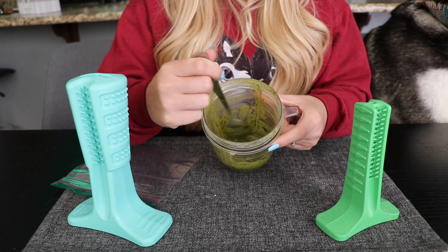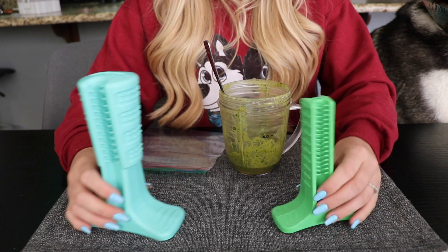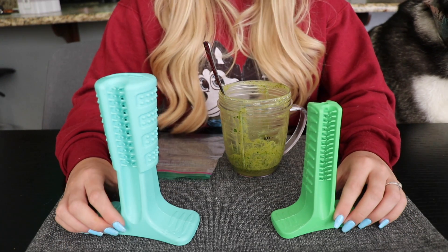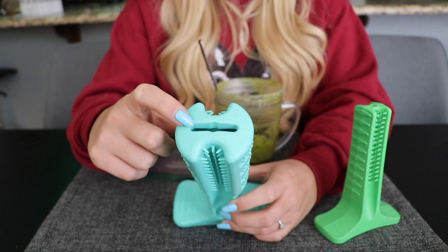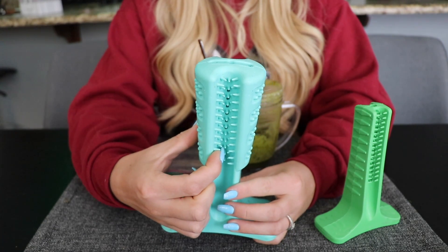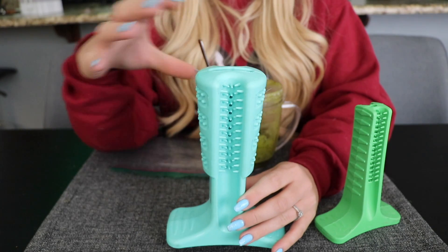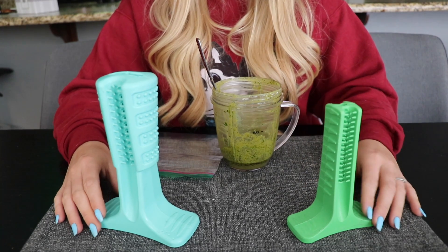This is what the toothpaste looks like after it's been blended up. We're just going to be putting it into this plastic bag for storage and so that it's easier to dispense into these awesome toothbrushes that Bristly sent us. It's really hard to get dogs to cooperate and stay still when you're trying to brush their teeth, and this offers a simple solution to allow them to do it by themselves. It has an opening at the top where you dispense the toothpaste, and holes down the center of two sides of the toothbrush where the toothpaste dispenses out as they chew. It also has bristles that scrub their teeth, and different textures on the other side to scrub their tongue, gums, and inside and outside their teeth. So let's put the toothpaste in these toothbrushes and Skye and Kakoa will demonstrate how to brush their teeth.